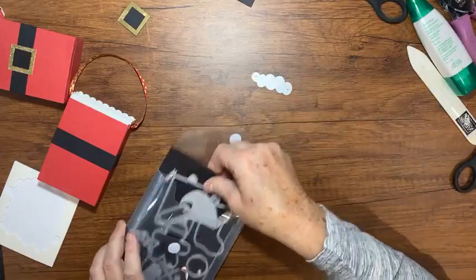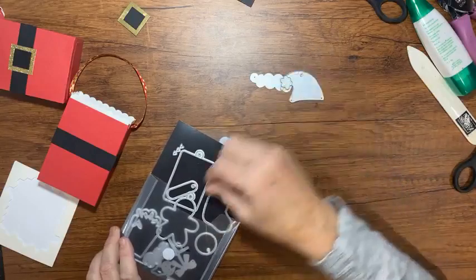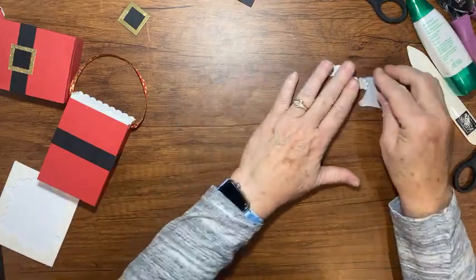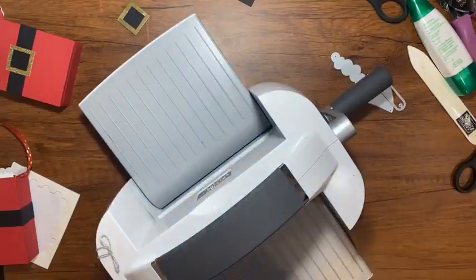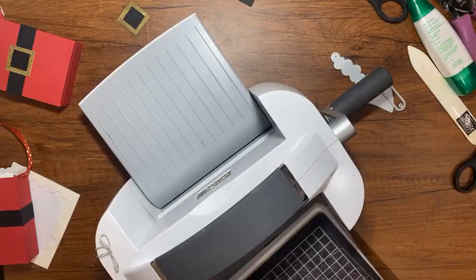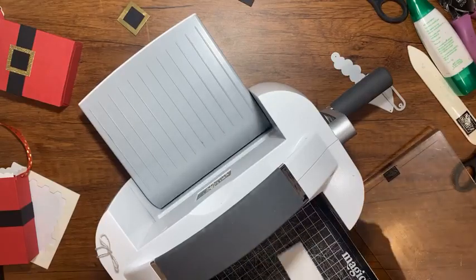Out of the Sending Cheer dies, we're going to use this little die here to make Santa's hat, and this one — we need the pom-pom for the top of his hat. And I'm going to put a little tag on there, so I'm going to use all of these dies. I'm going to bring in my machine here and I have a little scrap of white card stock.